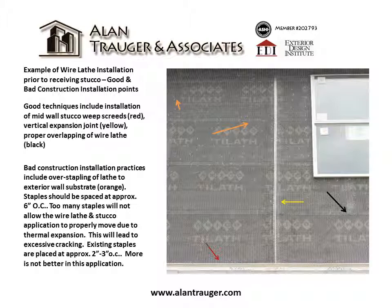Staples should be spaced at approximately six inches on center. Too many staples will not allow the wire lath and stucco application to properly move due to thermal expansion, and this will lead to excessive cracking. Existing staples are placed at approximately two to three inches on center. More is not better in this application.